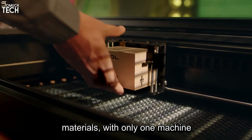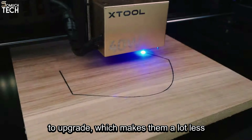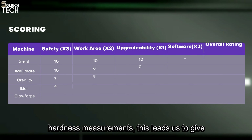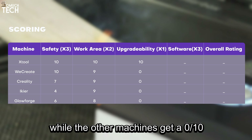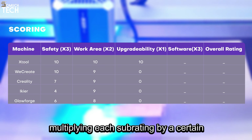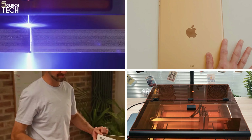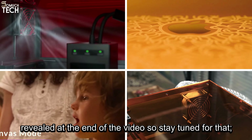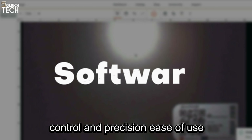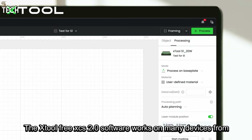The next metric we're going to analyze is the upgradability of these machines, only one of which reigns supreme. The X-Tool S1 offers switchable laser modules as a path to upgrade for users who have purchased the S1 10W or 20W, allowing for powerful cutting and engraving on many materials with only one machine. None of the other laser cutters on the list have any built-in and easy way to upgrade, making them a lot less versatile. This leads us to give the X-Tool a 10 out of 10 rating on upgradability, while the other machines get a 0 out of 10. To balance the ratings, we will be multiplying each sub-rating by a certain factor, and upgradability will have a lower factor in the overall rating, which will be revealed at the end of the video.